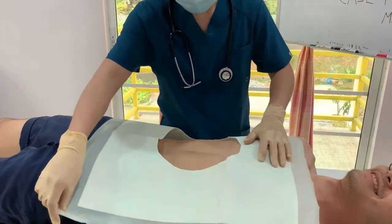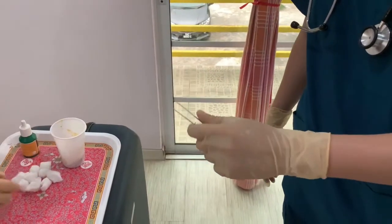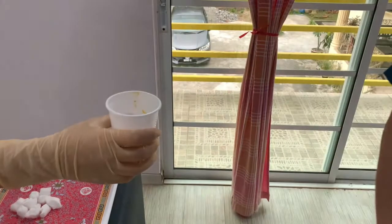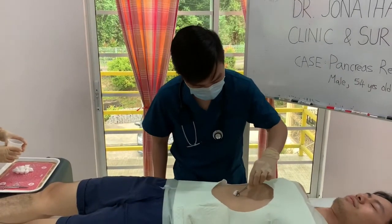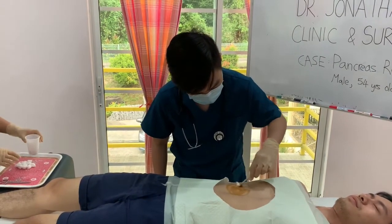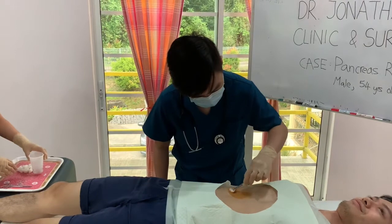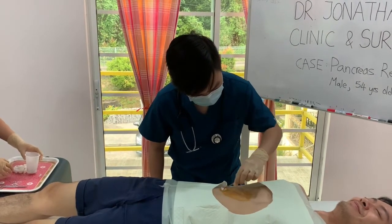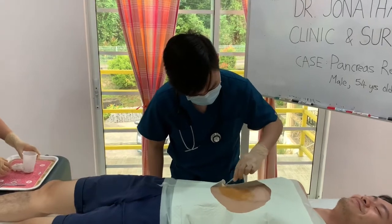Using a new and sterile forceps, soak cotton balls in 1% povidone iodine solution. Scrub the skin with antiseptic solution in small circular motions, working from the anticipated incision site to the periphery of the clipped area. Continue until the skin has had 5 minutes of contact time with antiseptic solution.